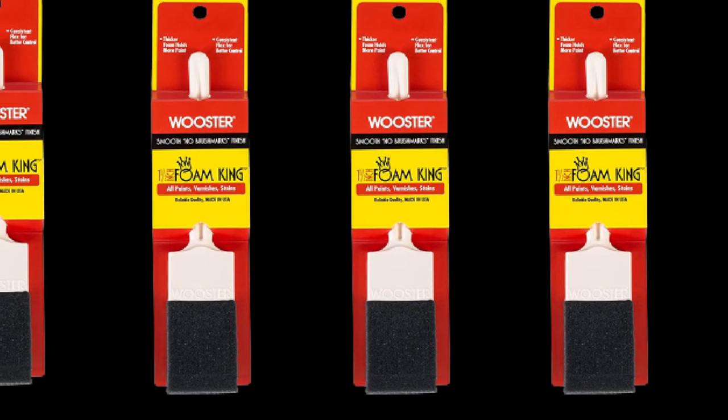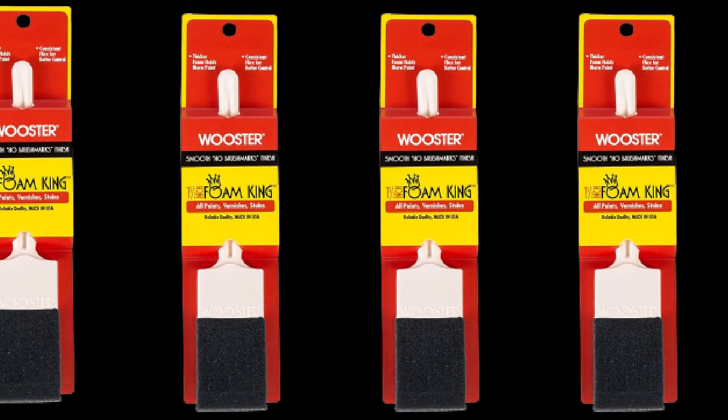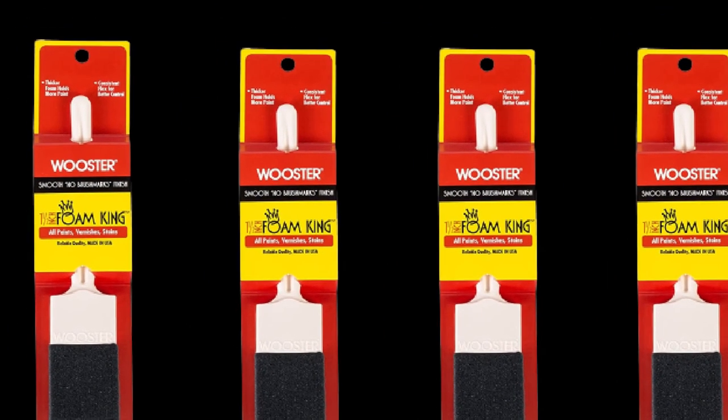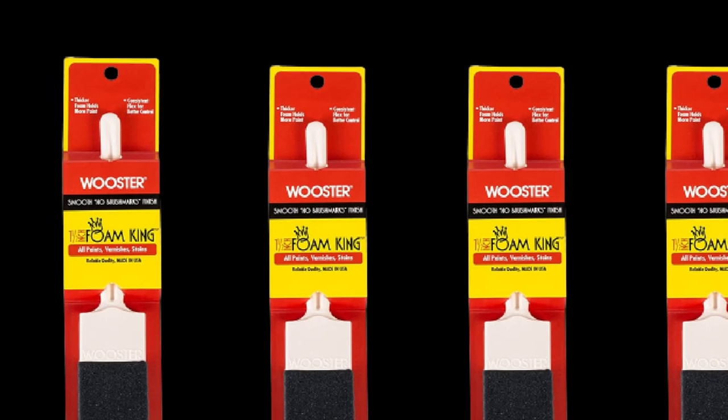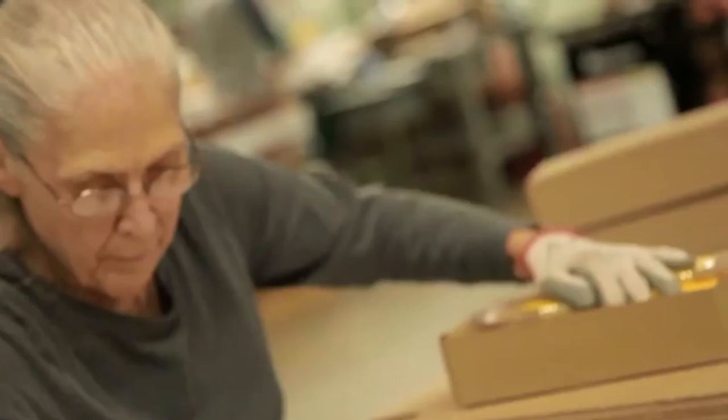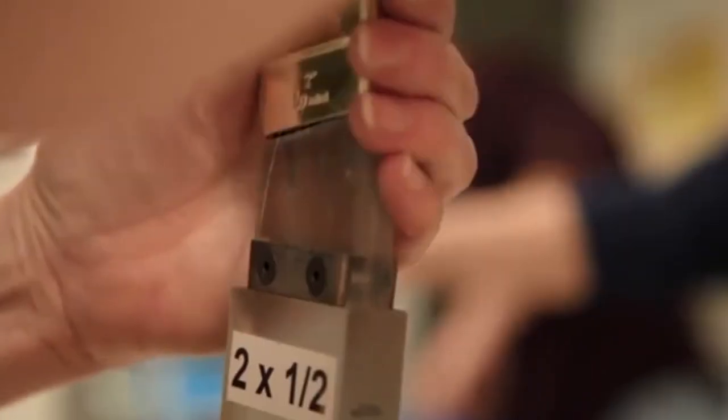This brush has a wide plastic handle that is part of the hard plastic ferrule. It has a rigid core to keep the handle and ferrule stiff while the foam flexes and bends to achieve the best results. The low price and moderate reusability of this brush make it an excellent option for the casual DIYer.